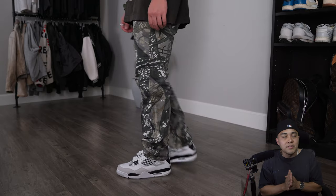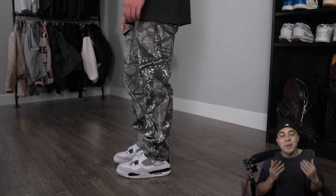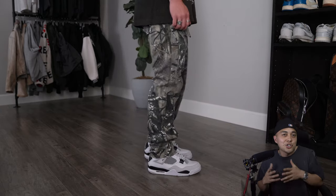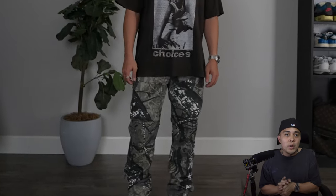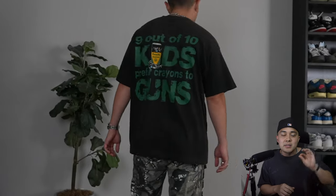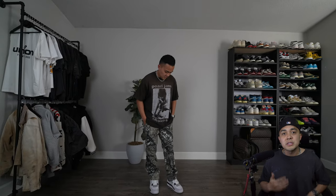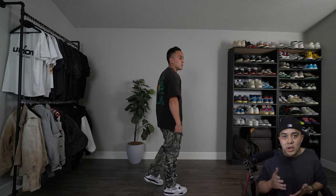Moving on to the next outfit, I decided to go ahead and throw on a pair of camo cargoes. This particular pair fits somewhere in between straight and baggy, and for that reason — and the fact that they are green — I went with a vintage Pearl Jam tee that also features green accents in the back graphic. This tee is a size large, which is a slight step down from my typical oversized extra large for vintage tees, in line with that general rule of thumb about proportions with intention.